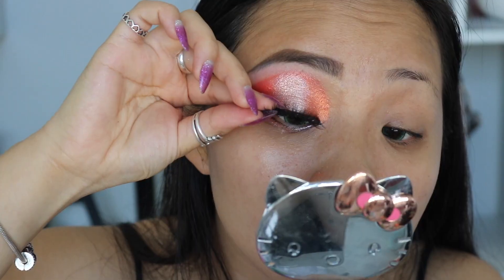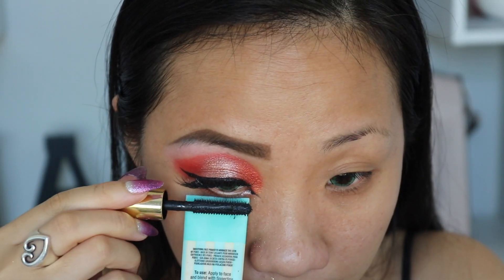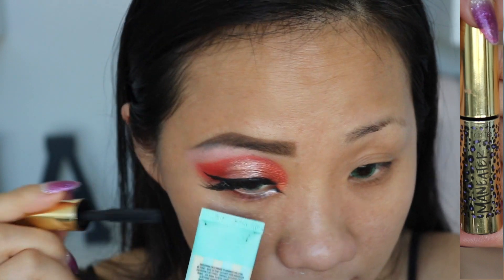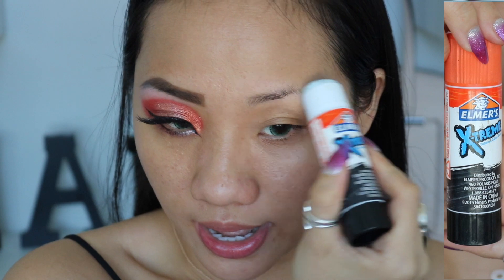Curl your eyelashes before you apply your favorite false eyelashes. Then finish off with your mascara. Apply on the bottom lid and also the top. It's time for me to block out my eyebrows.